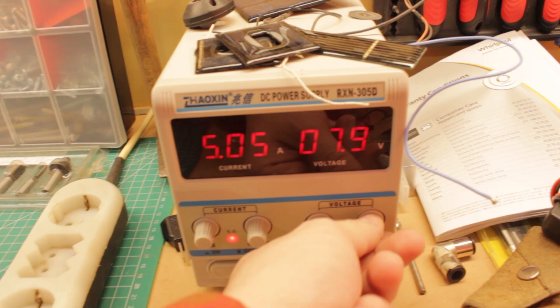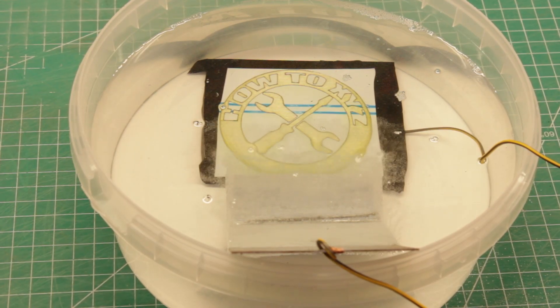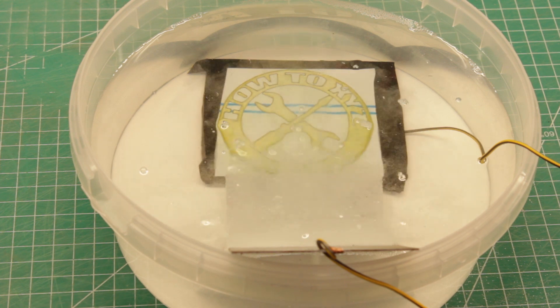There is a lot of water. I know what to do, but I don't know how to cut it off.